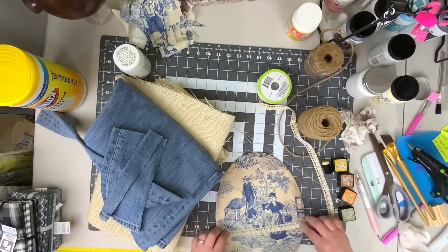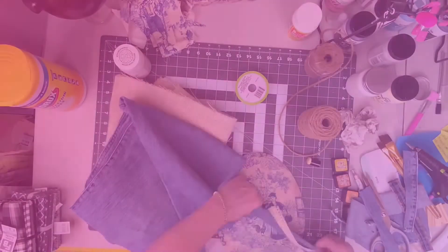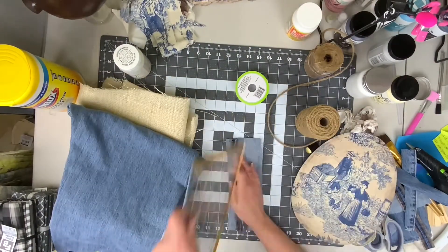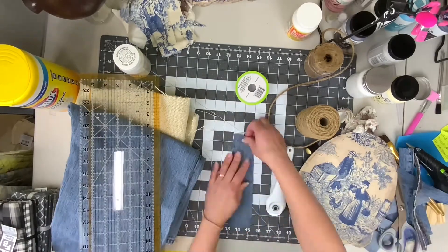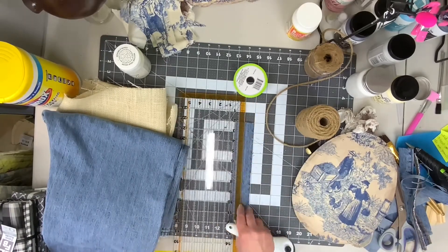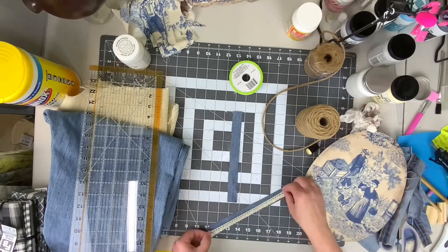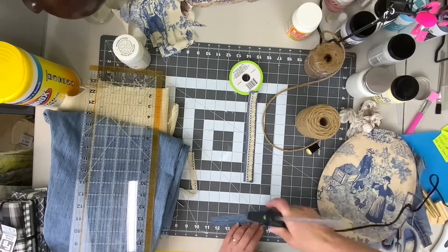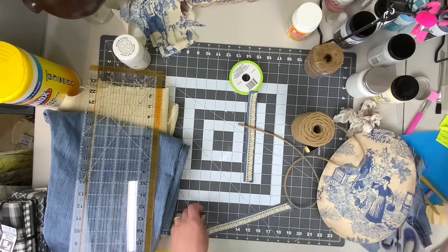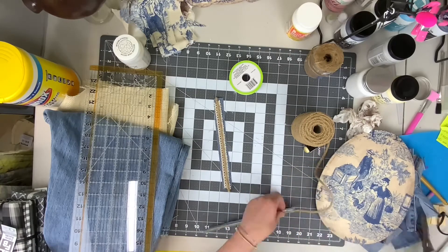Next we're going to need some ribbon, and you're going to go into your spouse's closet and get a pair of blue jeans because we need some denim scraps. We are going to trim out a few strips and then add that with some lace, dirtying it up a little bit — essentially making our own trim. I took some strips of denim, added some lace ribbon from the Dollar Tree over the top, and then a piece of braided jute.